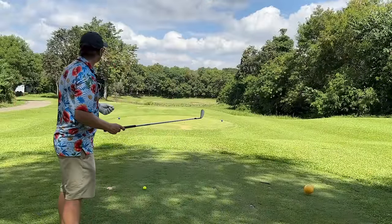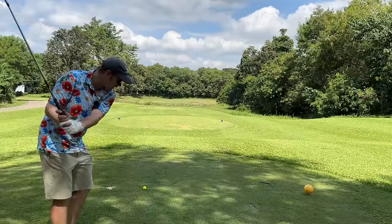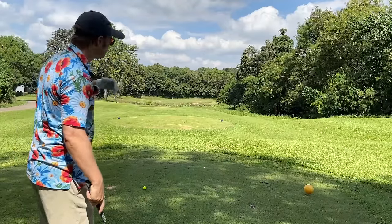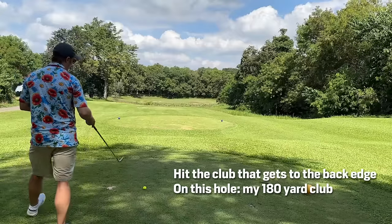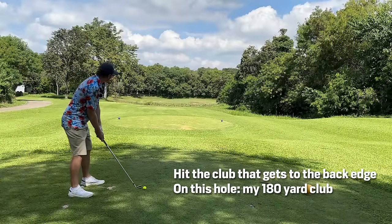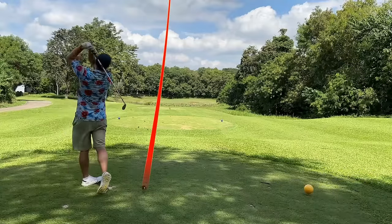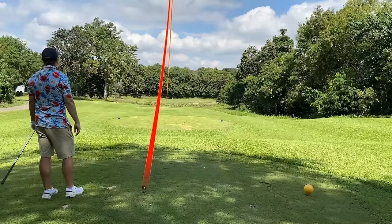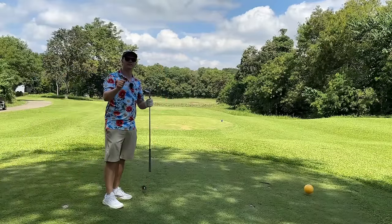This one is 175 yards to the hole, 180 yards to the back edge. With water in front, all I want to do is clear this water, make sure I have a putt — and if not a putt, a simple enough chip — but I want to be dry. I'm going to hit a club that gets me to the back edge at 180. It's going to be a good strike with a forceful swing. That's going to be left edge of the green, just on the back left edge — dry, puttable, perfect.